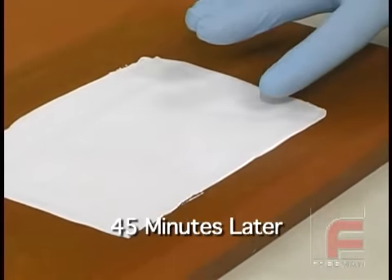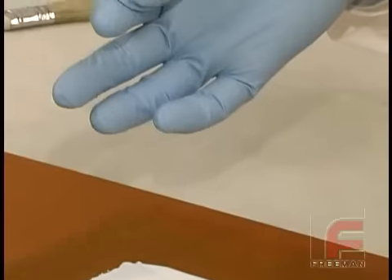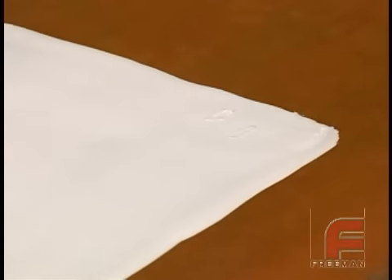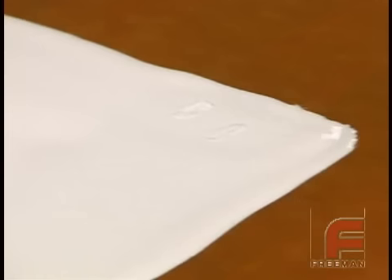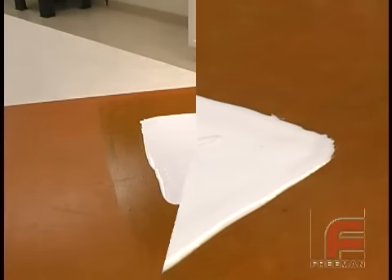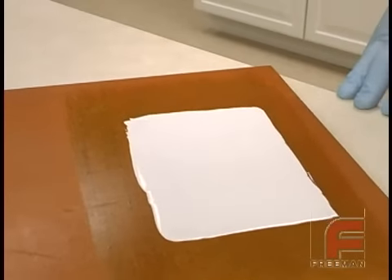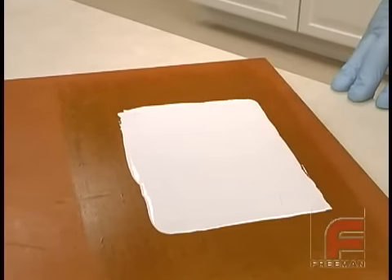Before applying each additional layer of surface coat, our goal is to reach an almost tack-free state. This is the point where no material comes off on our glove, yet our finger does leave an indentation in the material itself, as shown here. The reason for this is we're setting up for the next layer of material. You want the first layer to be hard enough that the second surface coat does not push through the initial layer, but is not fully cured, so good adhesion is obtained between the two layers.